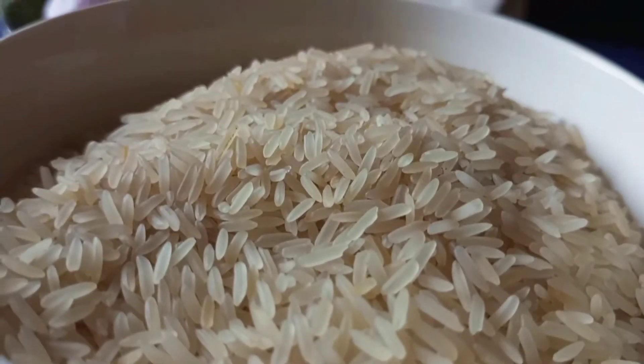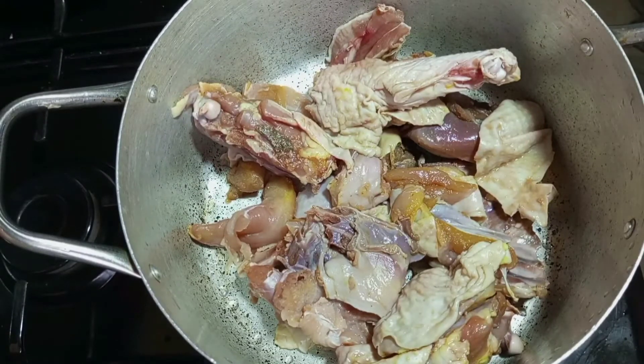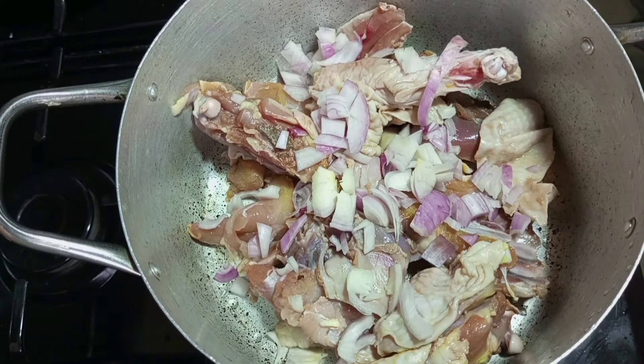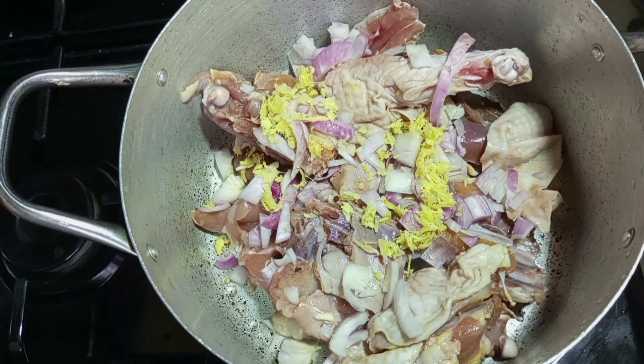The first thing I'm going to do is cook my chicken, because we're going to use the chicken stock to cook the rice. I'm cooking the chicken first — I'll season it with diced onion, garlic, and some seasoning powder, adding all the spices to build flavor.